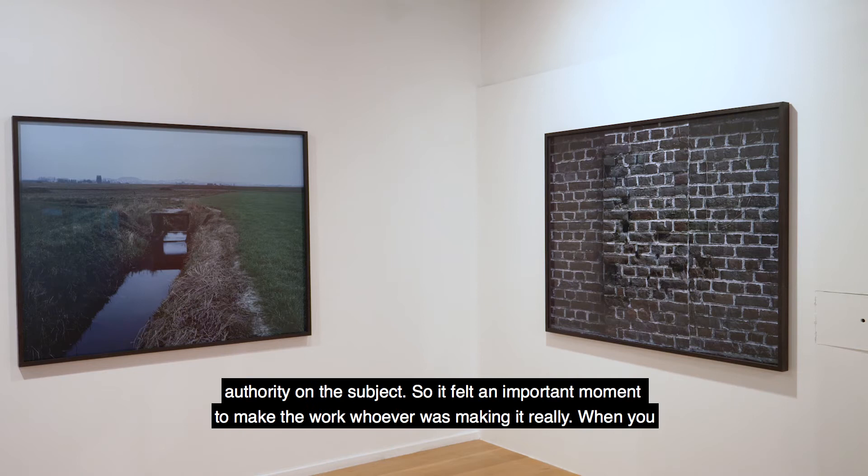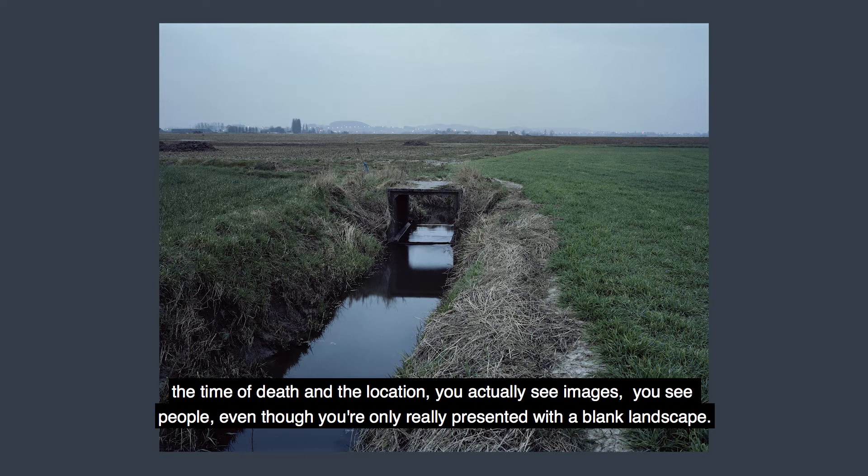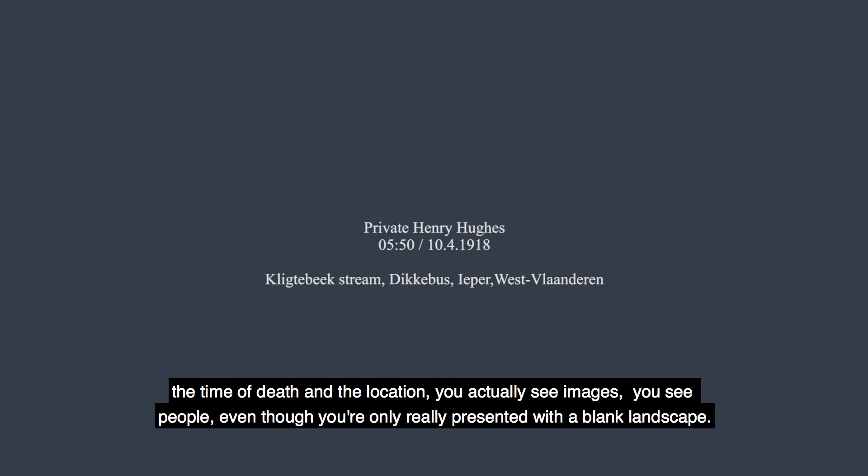When you look at a blank landscape in this context and you're given the title — the person's name, the date of death, the time of death and the location — you actually see images, you see people, even though you're only really presented with a blank landscape.